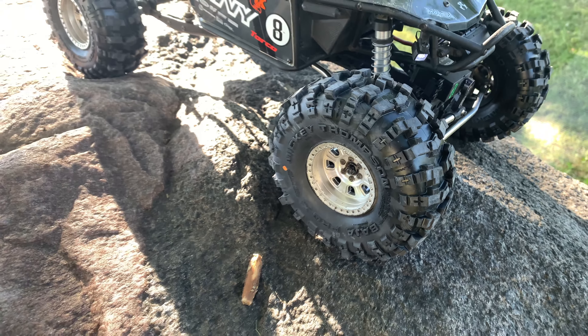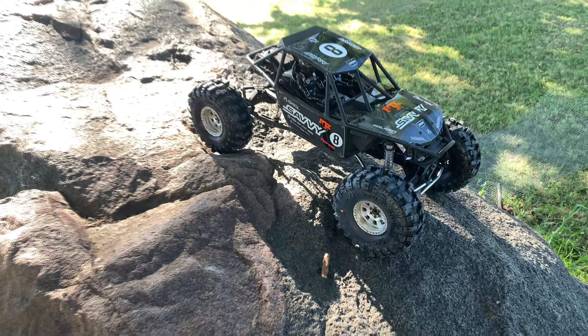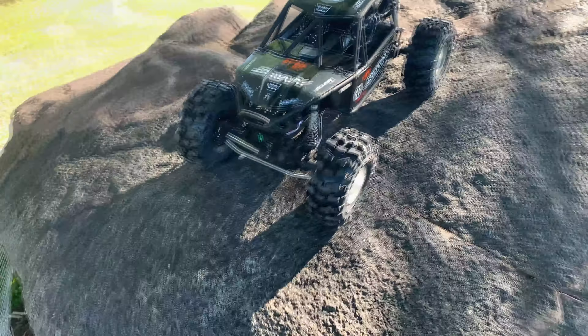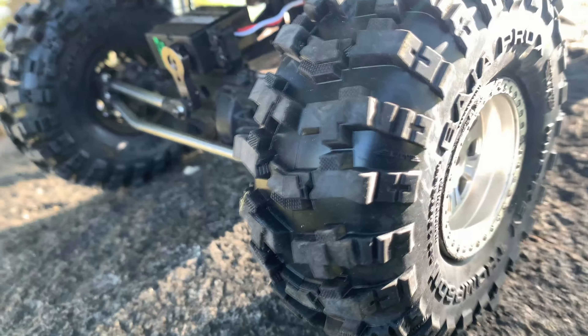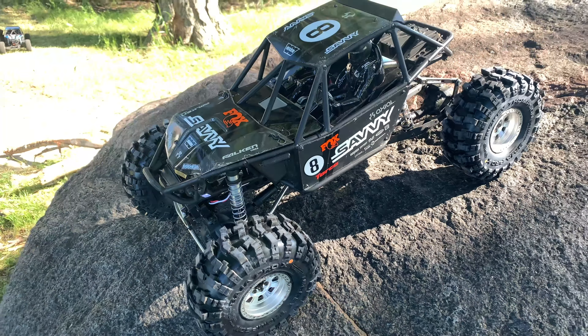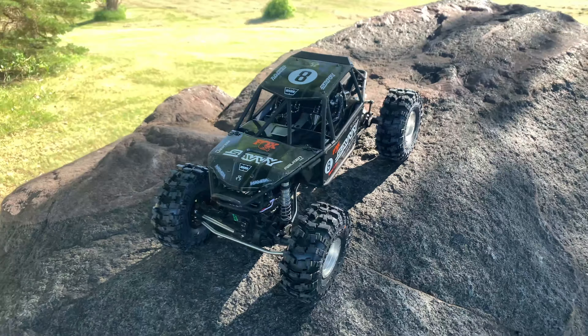Today we're taking a look at the new Pro-Line 2.2 inch Mickey Thompson Baja Pro X tire. We're running it on an Axial Bomber with upgraded steering, a Castle Mamba X combo with a 3800kv Slate motor.